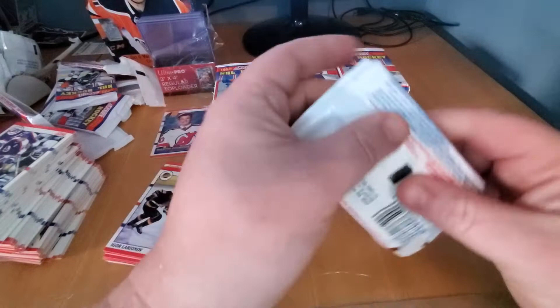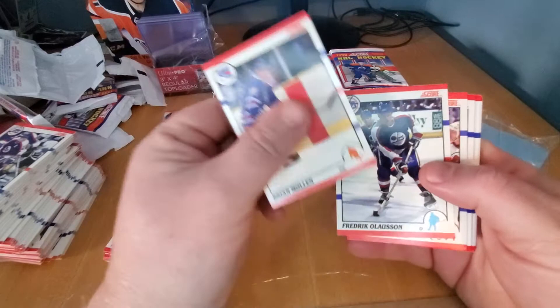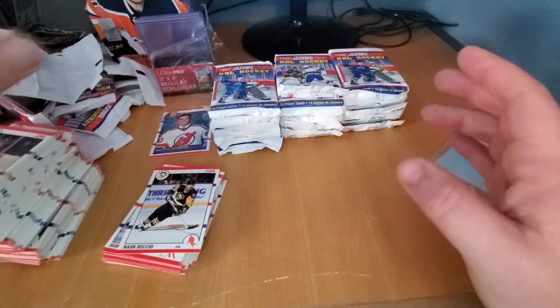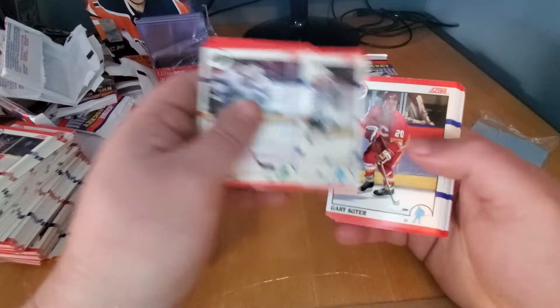This is Rips and Hits with Jericards, hope you like it. If you want to subscribe, like, all that good stuff, go right ahead. I'm going to be doing this on a fairly regular basis. This is all my own boxes, my own money — I'm not doing any of that group breaking. Everything you see here is coming out of my own pocket. If you want to make a deal, I'm always open. Hit me up on Facebook, on Twitter, on all those channels. Jericards with the triple Z.